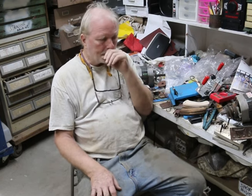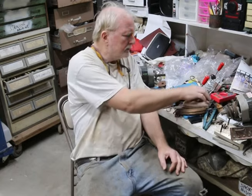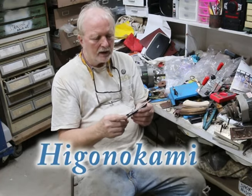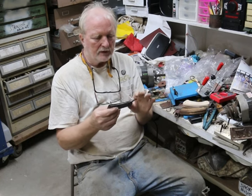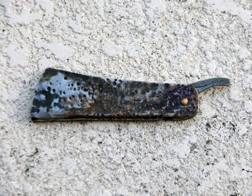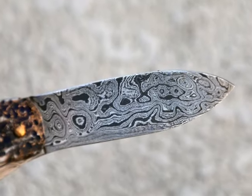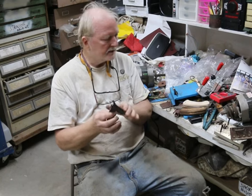Hey folks, I'm going to do a little knife talk, talk a little bit about grinding. I went to J.C. Campbell and took a course with a friction folder called a Higo no Kami. It's a very common blade in Japan, not too common in America. I used to think it was one of the ugliest knives in the world, but if you make it custom rather than factory, you can add a little extra beauty to it. We started out making Damascus billets and came up with some embellishment for the steel handle, so it looks kind of neat — it's got some class to it.